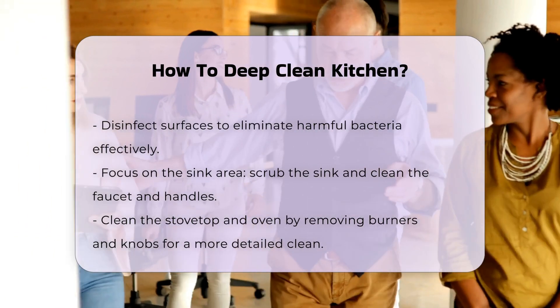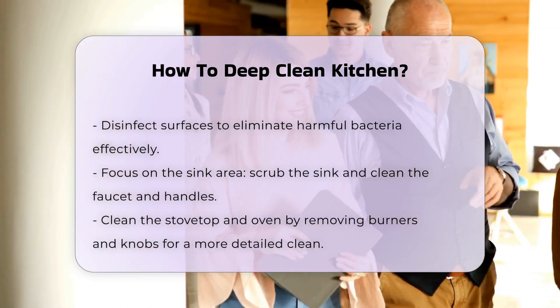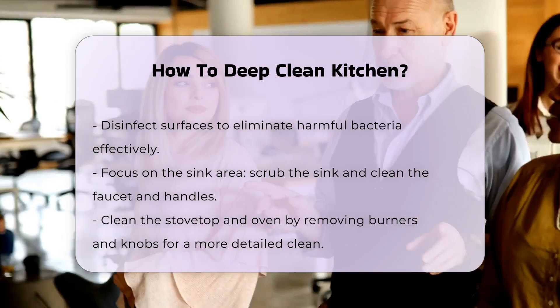Clean the stovetop and oven. Remove burners and knobs if possible. Clean these components separately for a more thorough job.